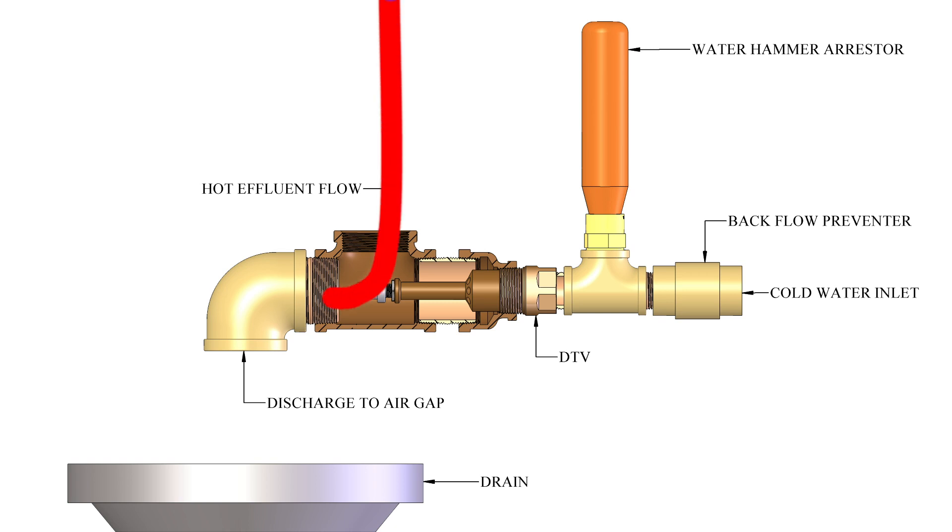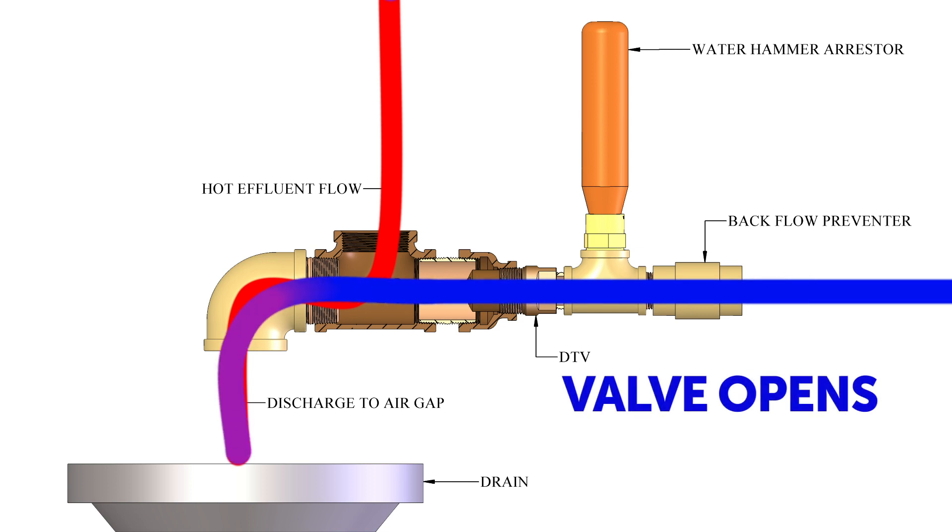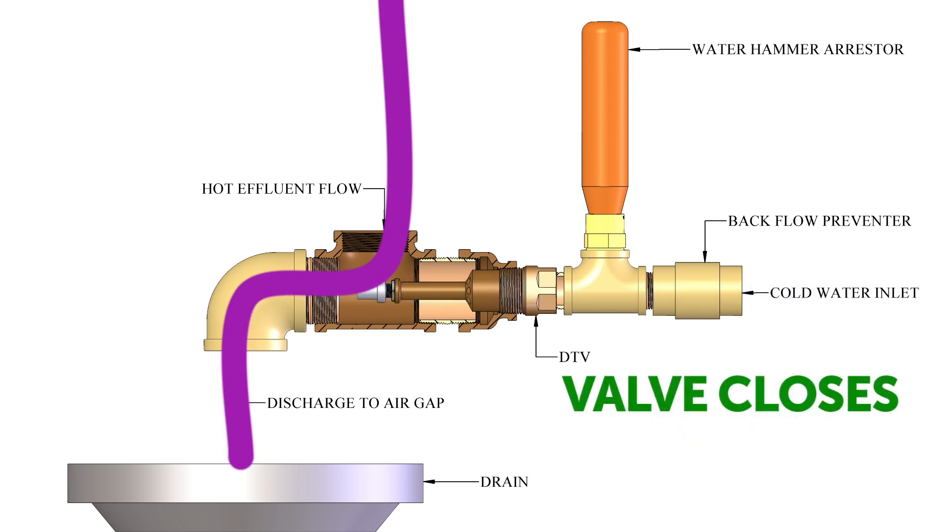When the effluent temperature rises above the predetermined valve setpoint, the DTV opens, adding cold water to the flow and mixing it proportionately with the high temperature effluent, thus reducing the output temperature. Once the effluent temperature falls below the valve setpoint, the DTV automatically shuts off the cold water flow to minimize waste.